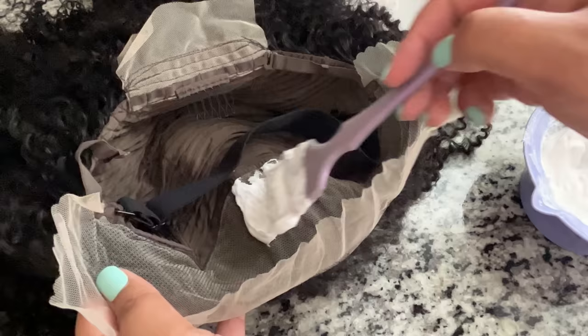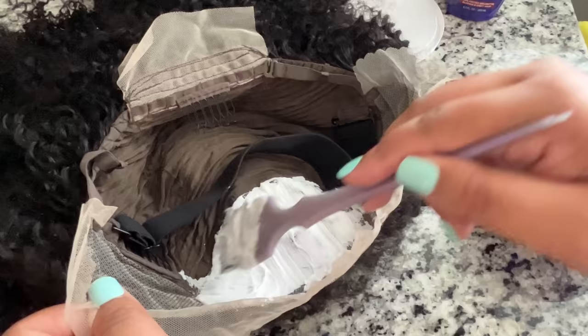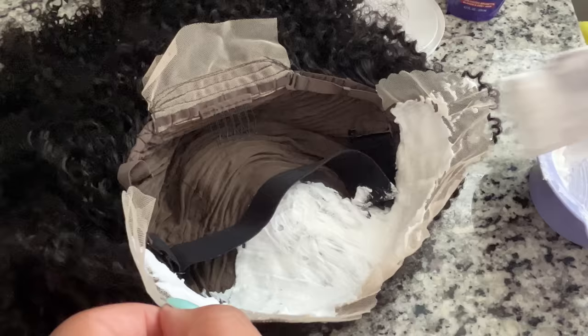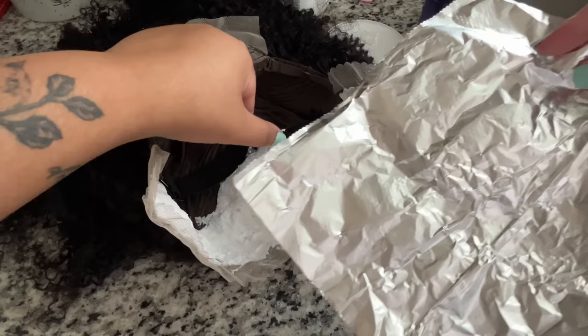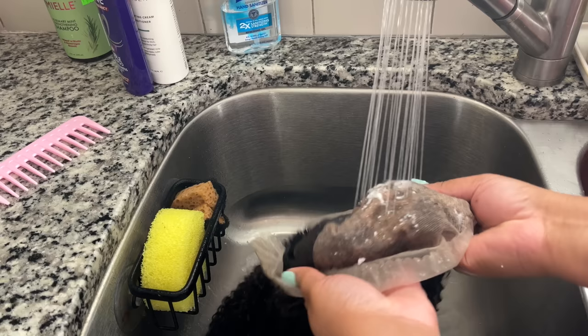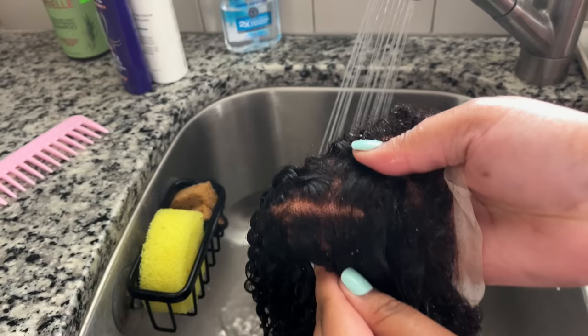I took the wig and put it upside down and applied the mixture on top of the lace, using light pressure - we don't want it to seep through onto the hair. I put aluminum foil over the top to activate it and help it process faster. I kept this on for 40 minutes. The knots were stubborn and lifted a little bit lighter, but still not light enough for me.